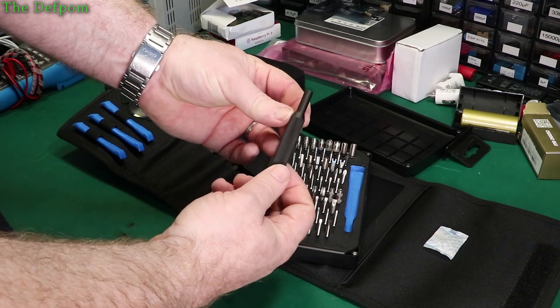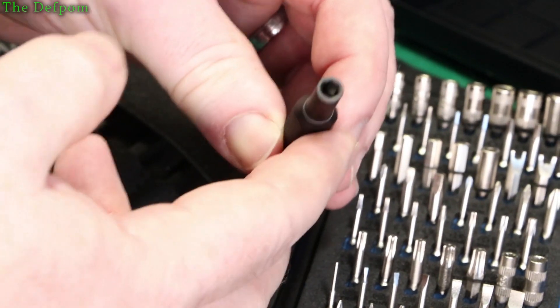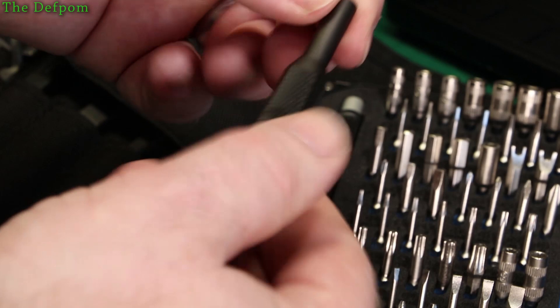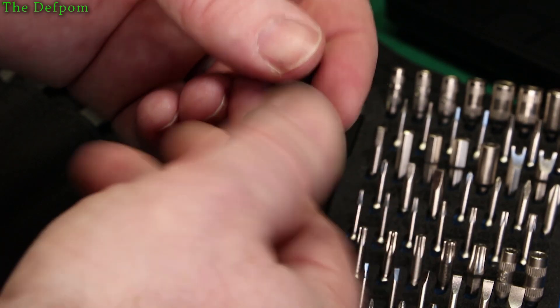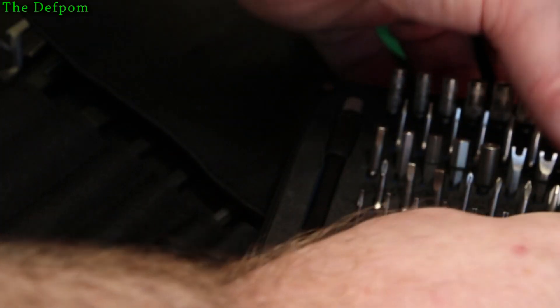It's also got a triangular shape on here — not flat on the sides, it's actually triangular, you can see. Nice. Gives you a better grip I suppose — you've got some edges to grab hold of. These screwdrivers feel really nice. Beautiful.